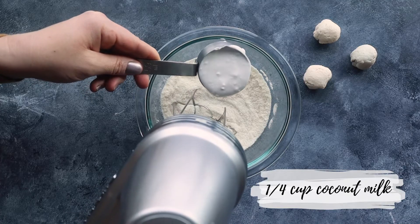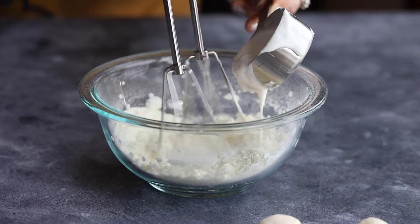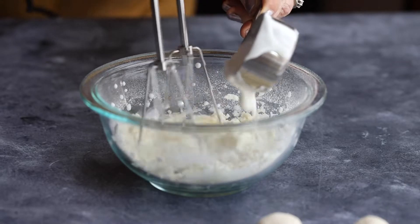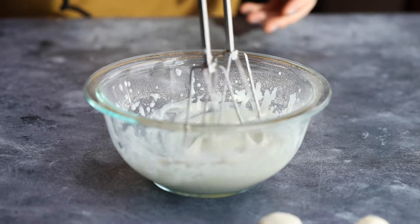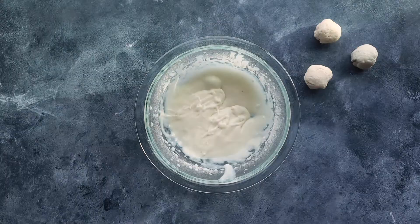Then we're going to slowly mix in a quarter cup of coconut milk. Once your batter is smooth and has a consistent texture, now we're going to steam it.